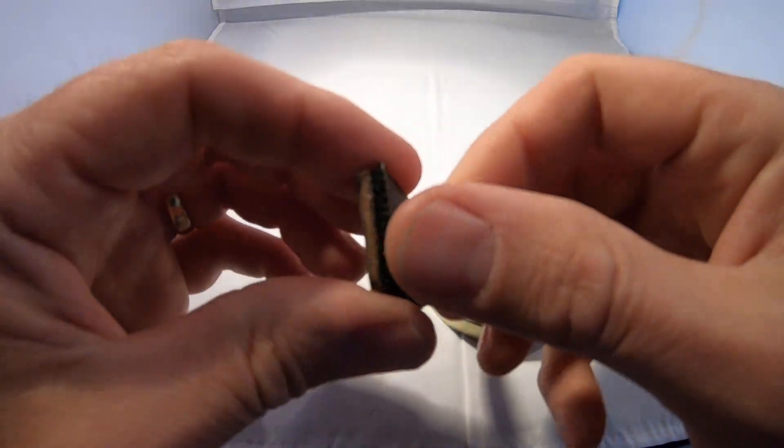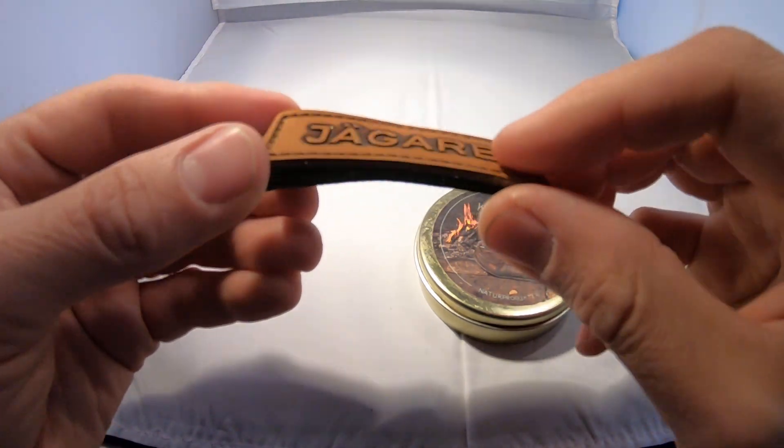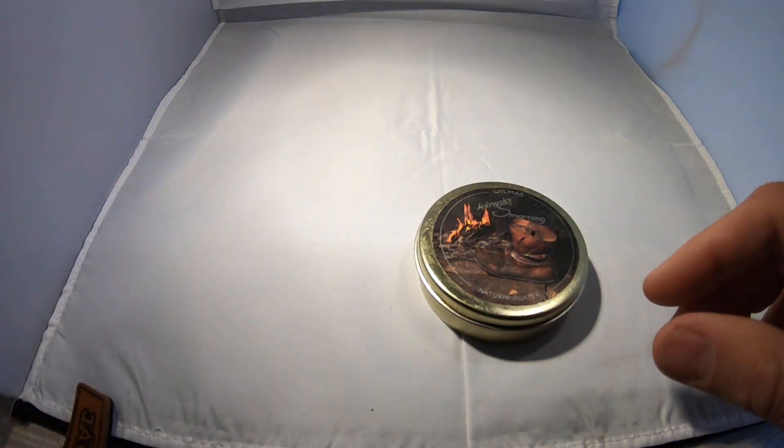It also has the hook backing, and you get this loop piece with each patch. Jägare leather tab patch from Tack-Up Gear. Thank you.